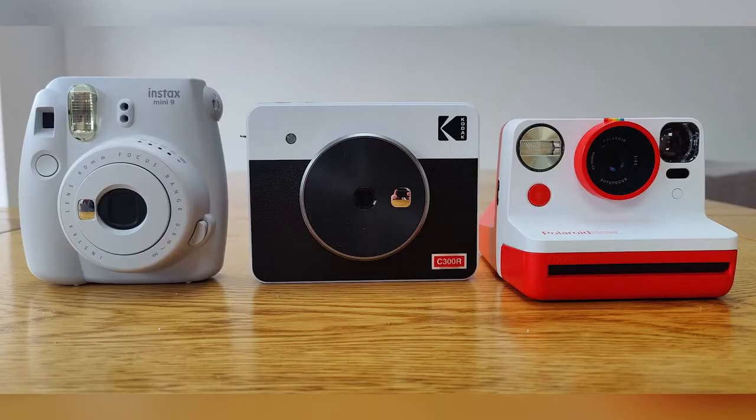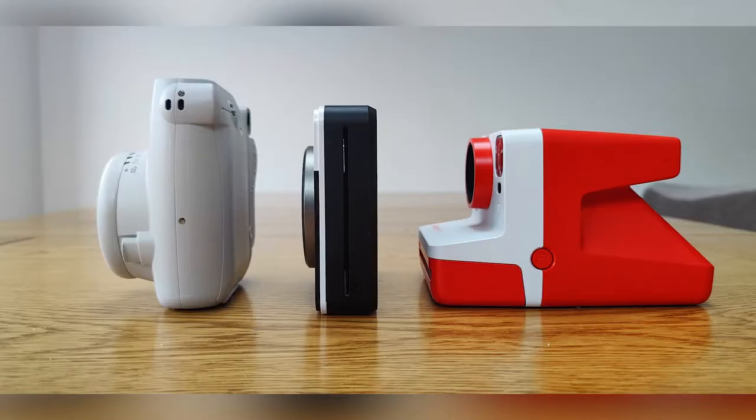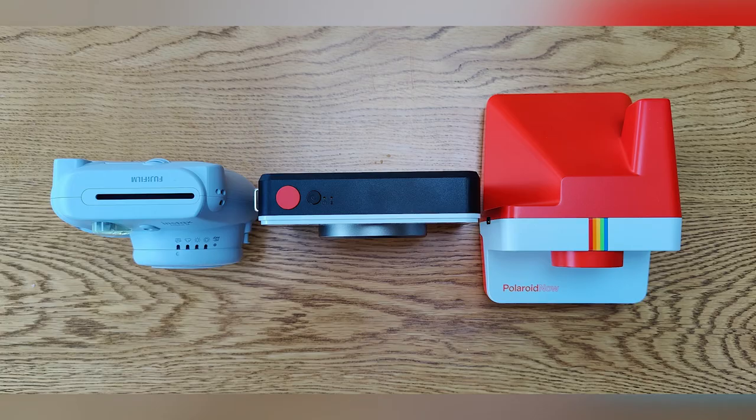I like the design of the camera — it's a lot more practical than other instant cameras such as the Polaroid. You can see it's nowhere near as chunky, so it doesn't have that classic look to it, but it's a lot more practical in terms of slipping into a bag or rucksack.